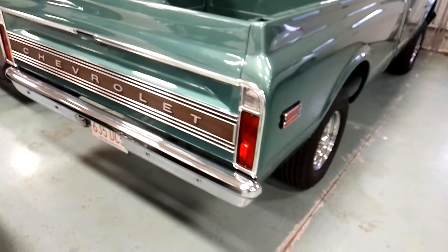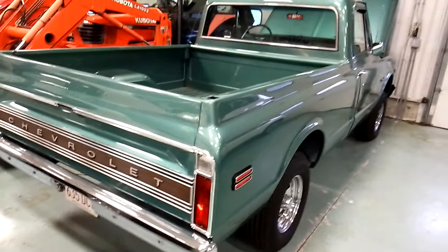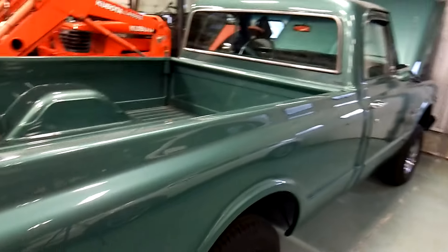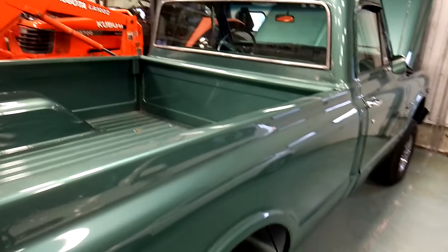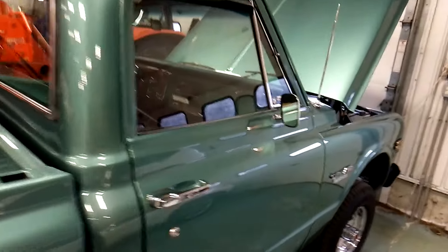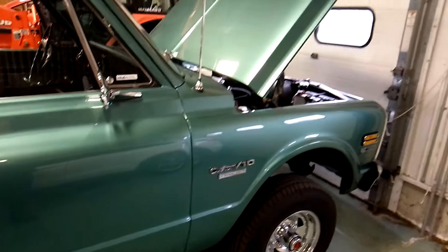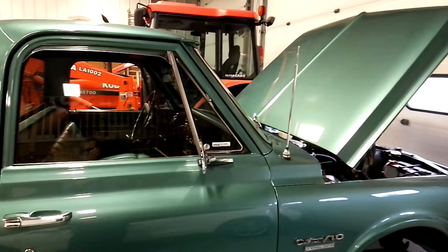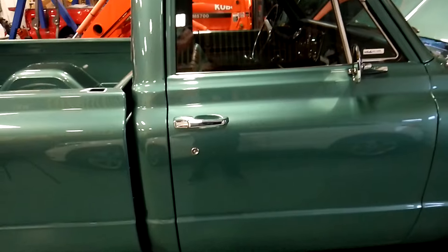Again, it's a 1970 Custom C10, short bed, teal green, four-speed, 350 small block, Quadrajet, 4x4 — very, very nice. Don't miss that giveaway — that'll be tomorrow's video you've got to comment on. I've been giving you guys a lot of heads up on when it was coming. Hopefully you don't miss out. You guys have been great — have a great day, take care, and make sure you stick around for tomorrow.